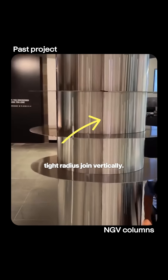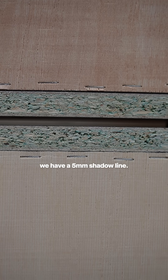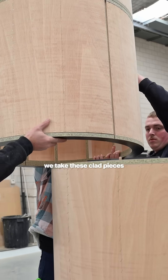We're going to have a tight radius drawing vertically. In the middle here we have a 5mm shadow line. We've temporarily put these black MDF packers, and on site we'll take these clad pieces and assemble them.